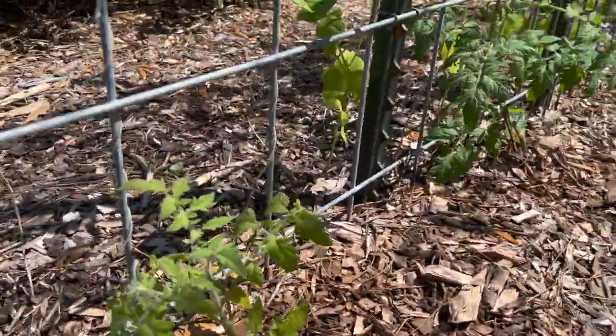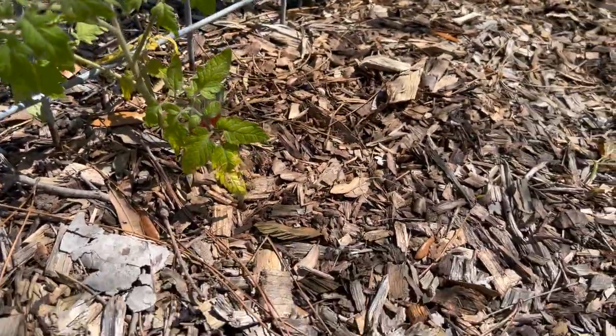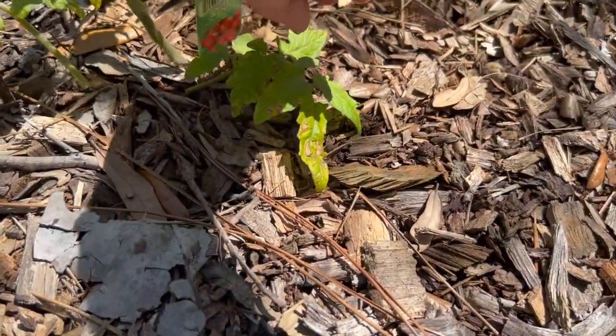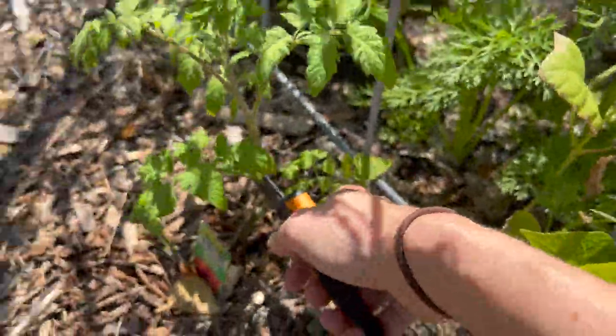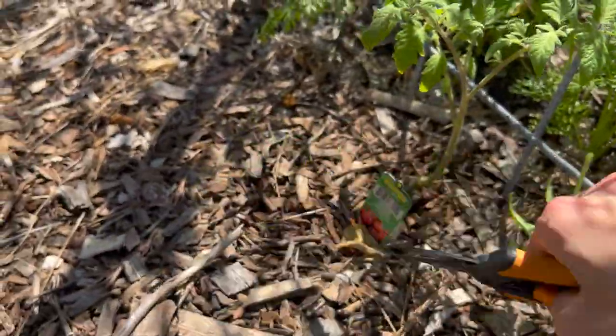Let's start with the ones I'm sure people are the most excited by, which is tomato plants. These are the Bonnie originals — they're looking really good. I'm just going to take some of these off while we're here. Overall the plants are doing pretty good; they've been in the ground for about two to three weeks and they're growing nicely.